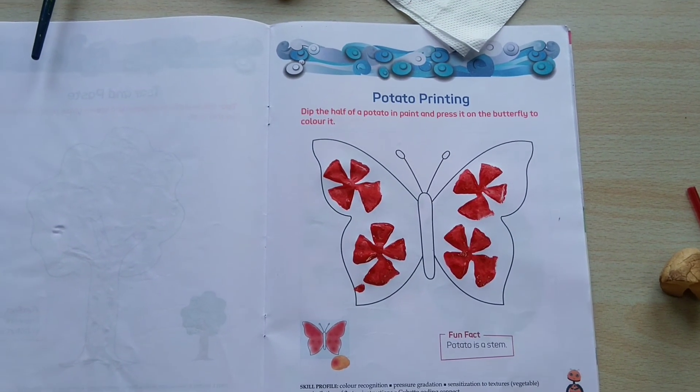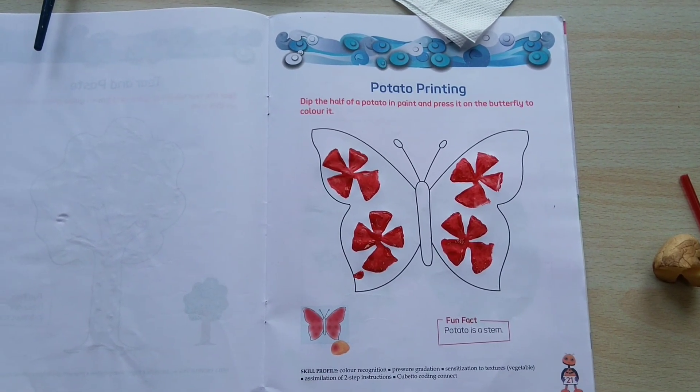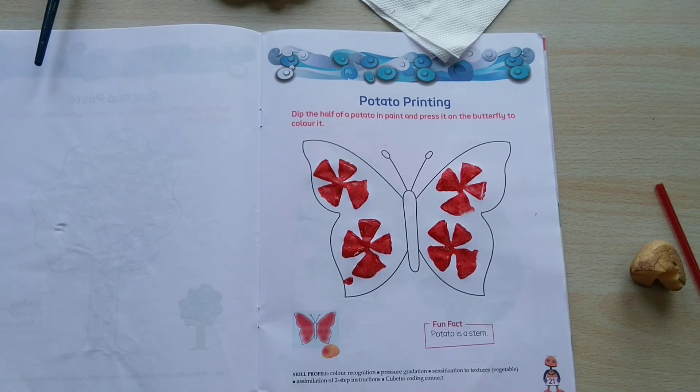Now it's your turn. Make your own beautiful butterfly and take a photo, and send it to your teacher. Have a nice day. Goodbye.